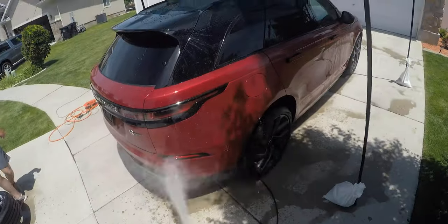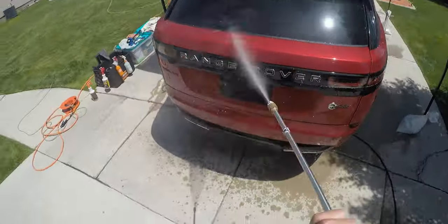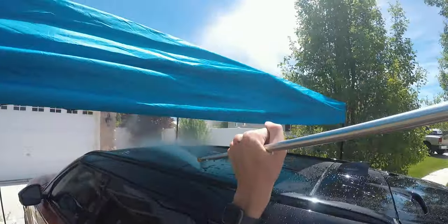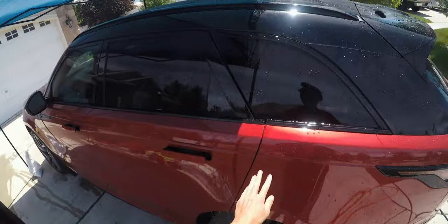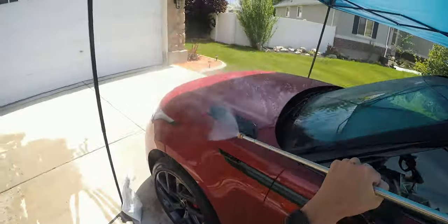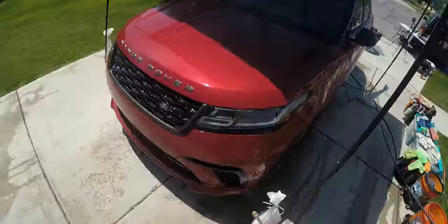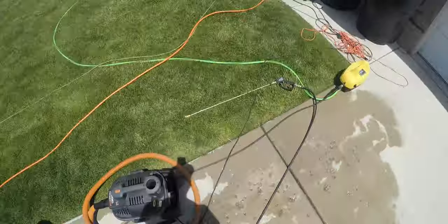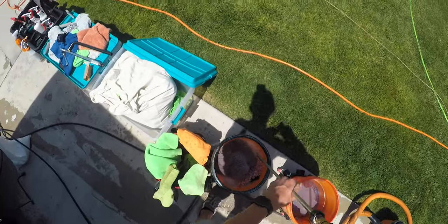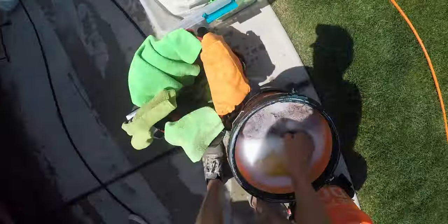The first step in the ceramic coating process is naturally to wash the car. We're going to give it a thorough rinse, get all the dirt off the car, and get it ready for the actual agitation wash. We're just going to rinse the car from top to bottom, get all the loose dirt off. The car is already super clean — we washed it like two weeks ago and it's got bead maker on it, so that keeps it really clean. Once the paint's rinsed, we're going to foam up our soap in our wash bucket and start washing.